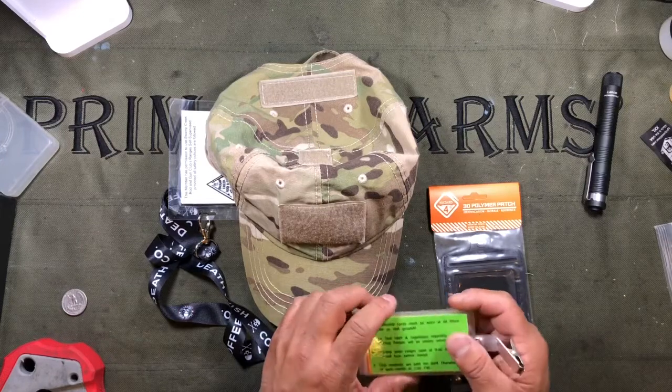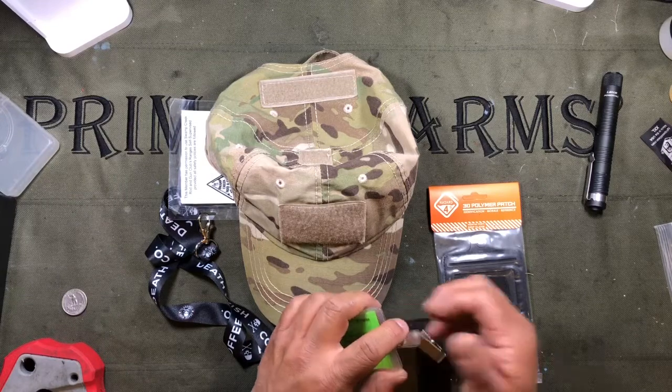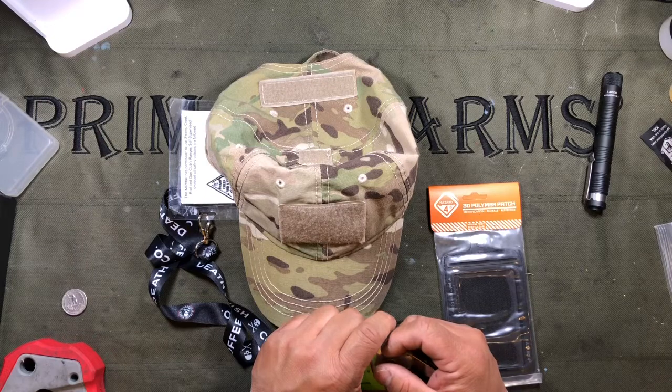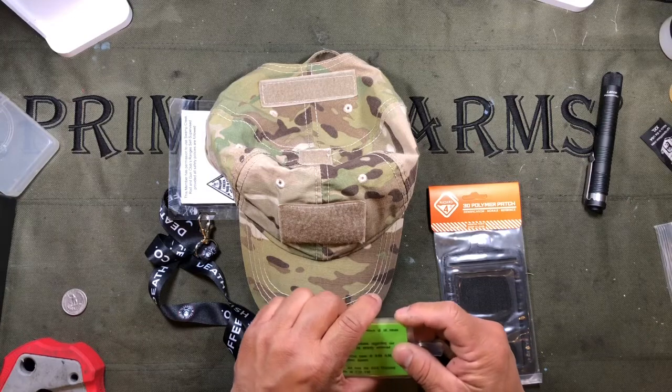If you liked this video, please give it a thumbs up. We have a bunch of other videos, so I ask you to subscribe and go ahead and click that bell over to the right if you want to be notified of any other videos that we publish. So on that note, have a great day. We'll see you out on the range. Everybody stay safe.